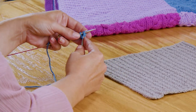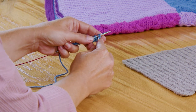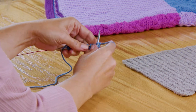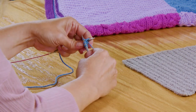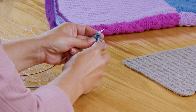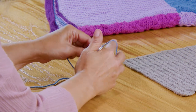Now we're going to knit two together. To knit two together, it's pretty simple: you slide your needle through two stitches — there's one, two — and then you knit them together. We're going to do this all the way across, knitting two stitches together all the way across. And this is a decrease — as we go along, we're decreasing.